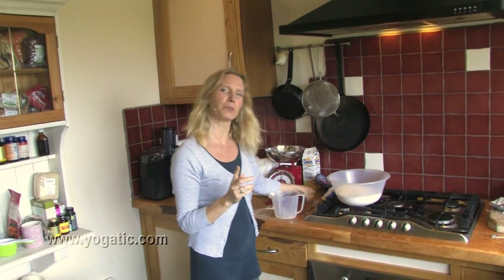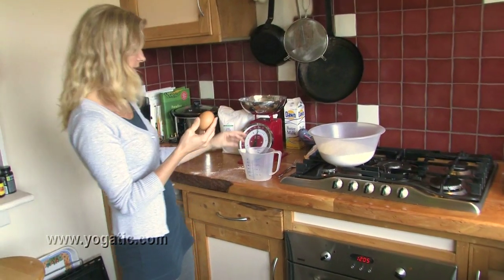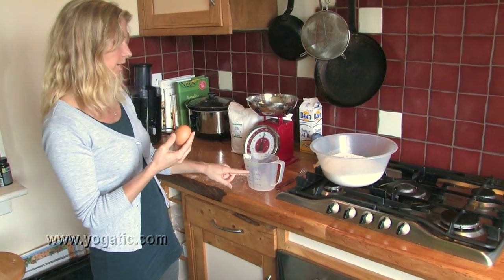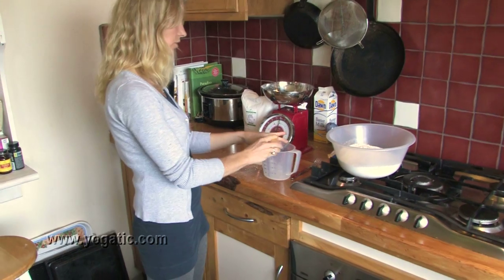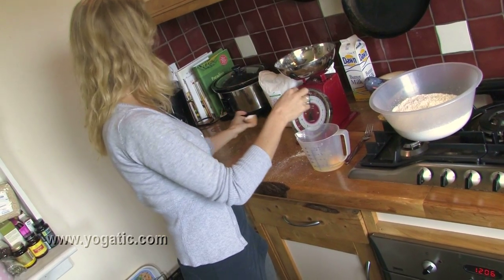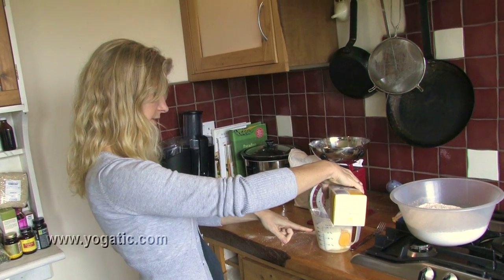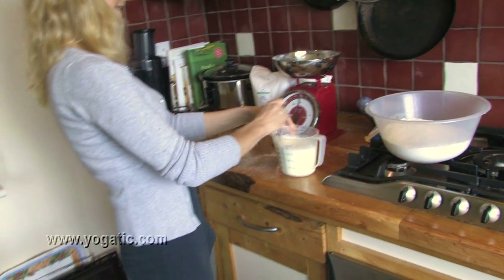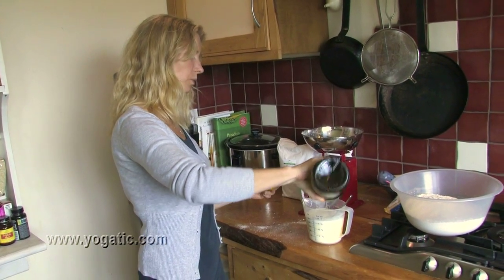So if you make spelt bread, first you need to put in the egg and then fill it up with buttermilk to 500 milliliters. If you make regular bread using regular flour, then you first put in buttermilk to 500 milliliters and then put the egg on top. Mine is spelt, so I first throw in the egg, then the buttermilk, and fill it up to 500 milliliters. You also need a little bit of sunflower oil in the wet mix.